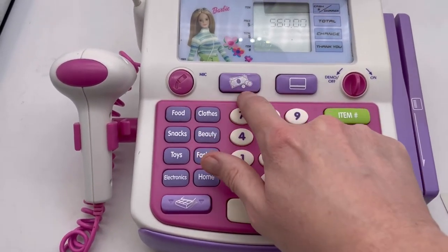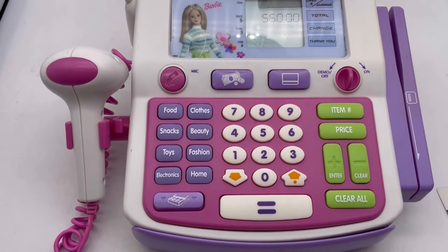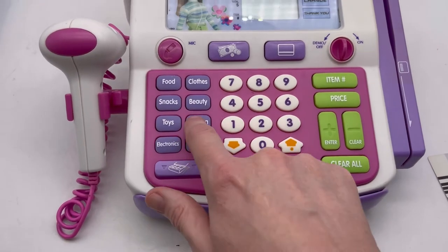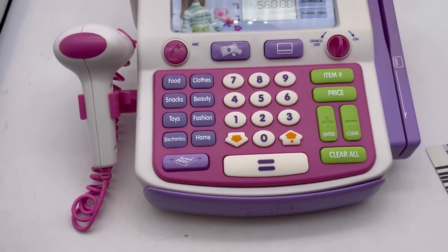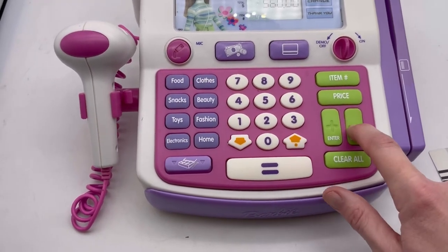'Scan your charge card.' I don't have a charge card either. Let's pay cash. Obviously I don't know what I'm doing, I'm sorry. Fashion, 560. Let's clear it out.